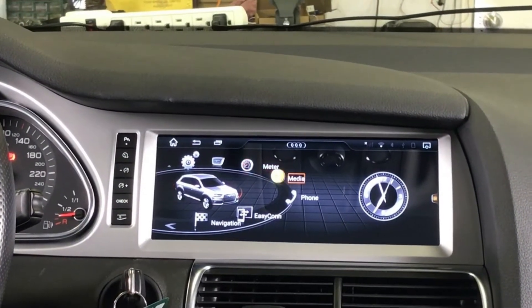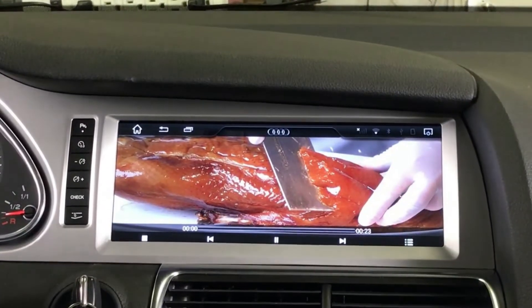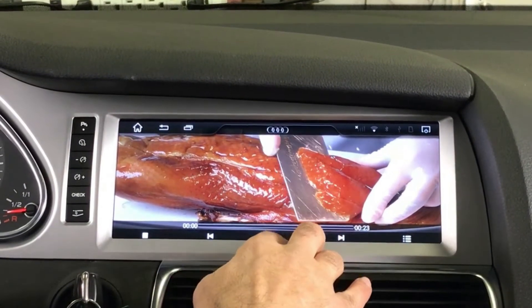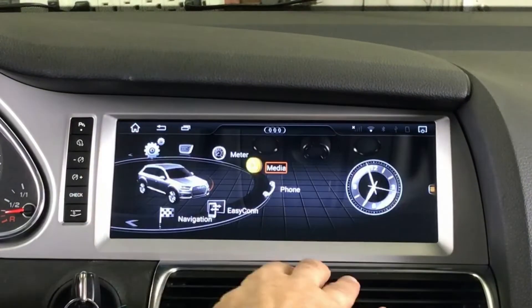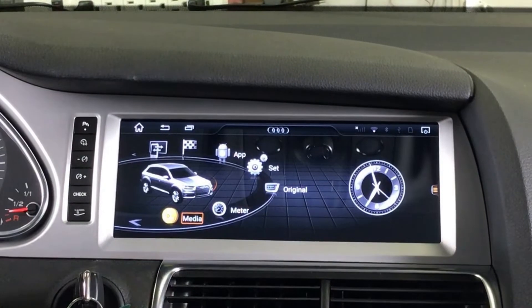In aftermarket mode it shows the dash RPM and speed, and you can go to home. You can play media like video, or you can play music.